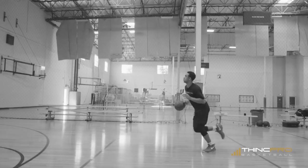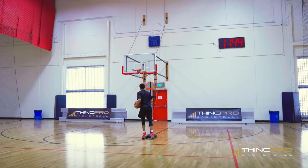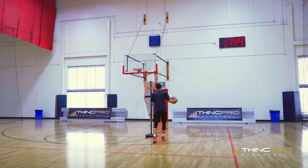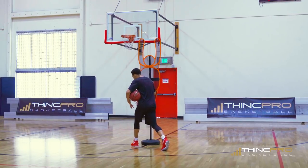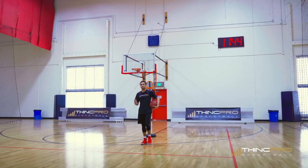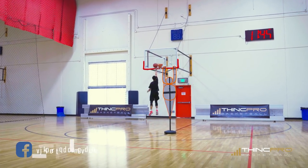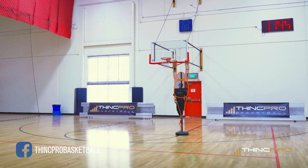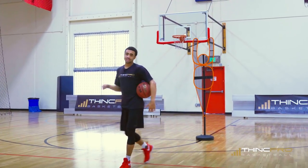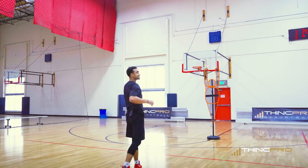It's important that when we get to this spot we freeze the defender with our hesitation — come up a little bit and then explode by. When we put that ball between our legs, we want to change our speed: come in slow, hesitate on them, then between the legs we have to go to another gear — fast — to create the advantage we need to get past the defender. We're going slow to fast: attack, hesitate slow, between the legs quick, get to the basket and score. Work on this on both sides of the court.